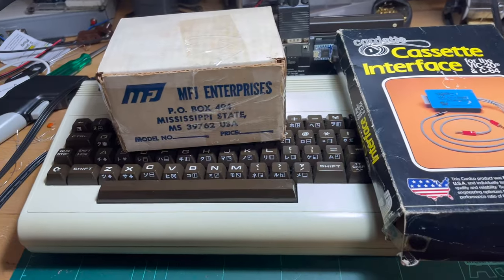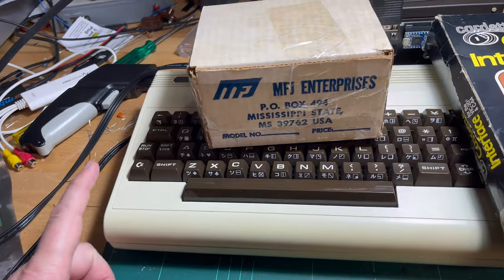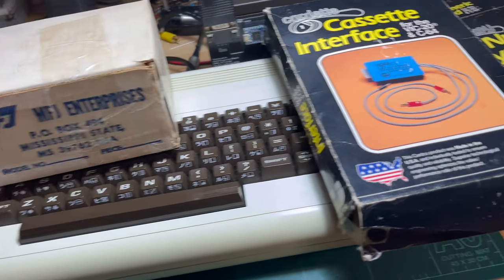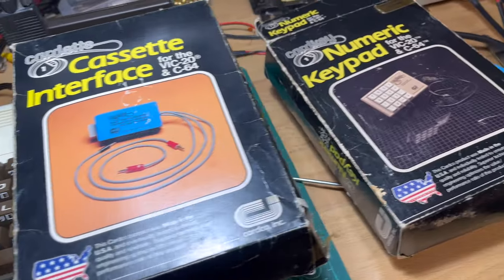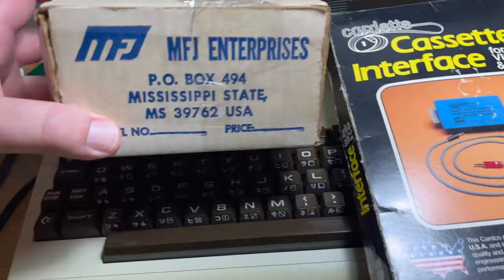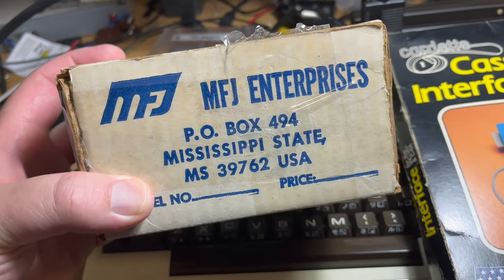G'day, thanks for hanging around. Since I got the working VIC out, I've got a few other odds and ends that I've collected over the years that I thought might be interesting to have a quick look at. So I thought I might have a quick look at this one today.